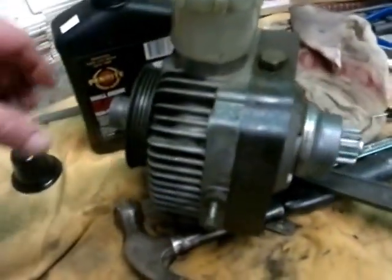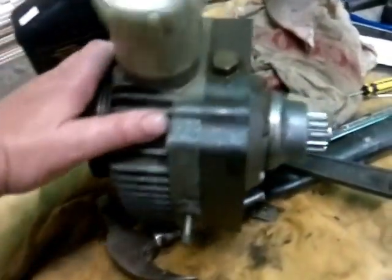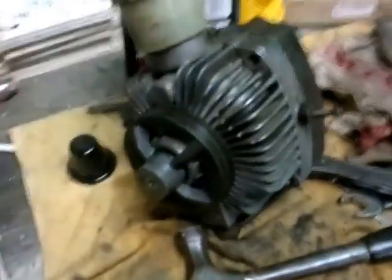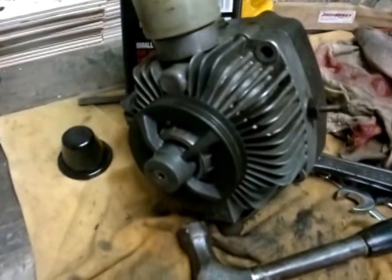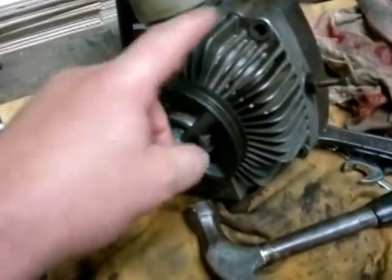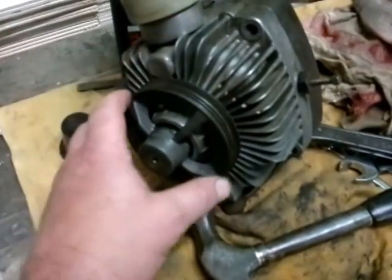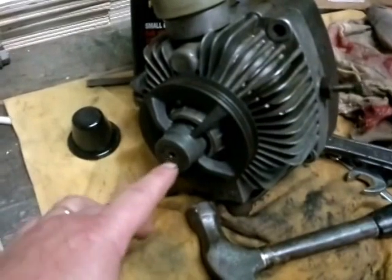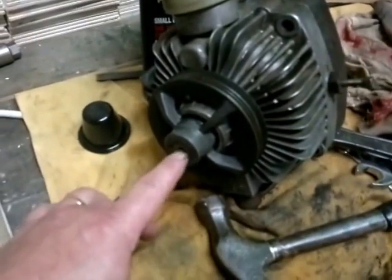This is a hydrostatic drive out of an MDD walk-right-on mower. I pulled it apart and just got it back together because the bearing in this housing here has gone. I split it apart — now if you ever come across this problem, don't split it. What you need to do is get a puller, which I haven't bought.